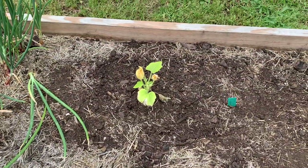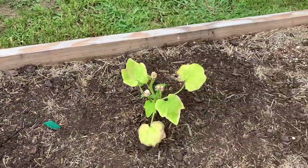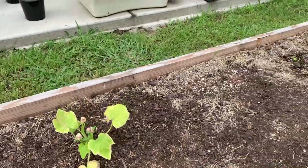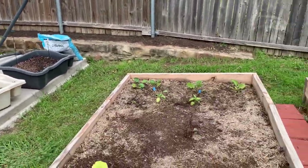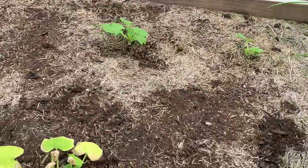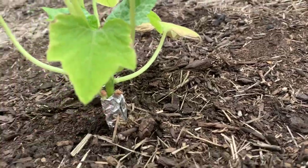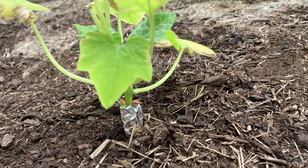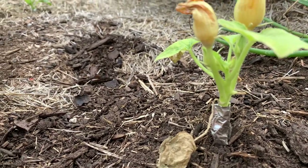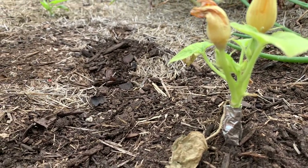This is just my zucchini, and it's looking pretty rough. I'm trying. If you look, you can see I've got tin foil at the bottom, because last fall I tried to grow zucchini and pumpkins and I had squash vine borers. It was horrific.